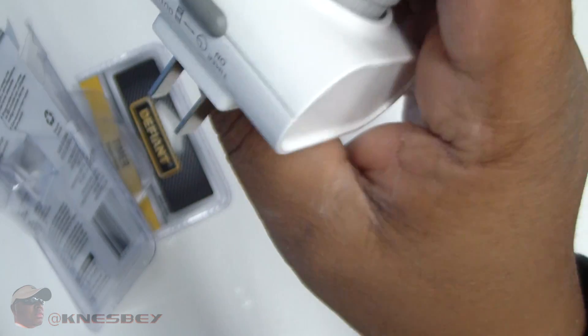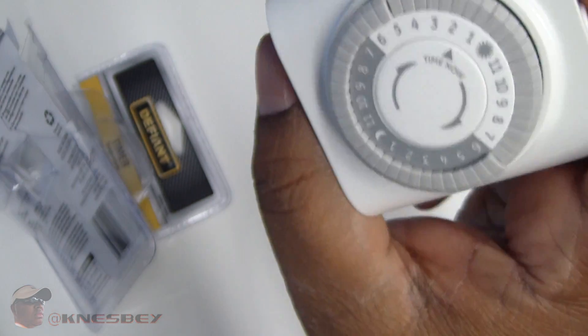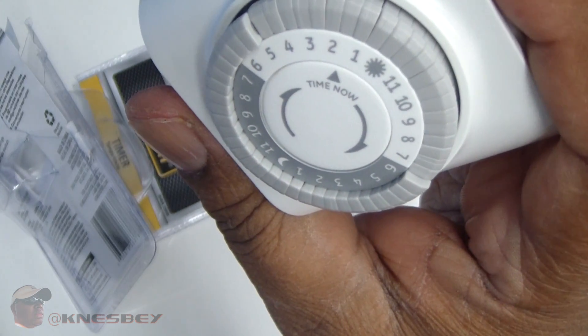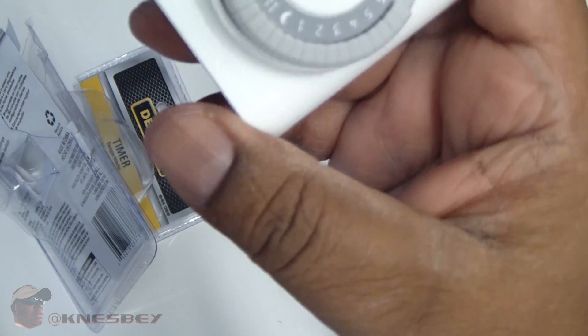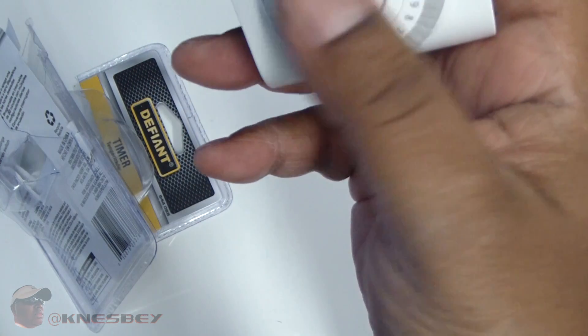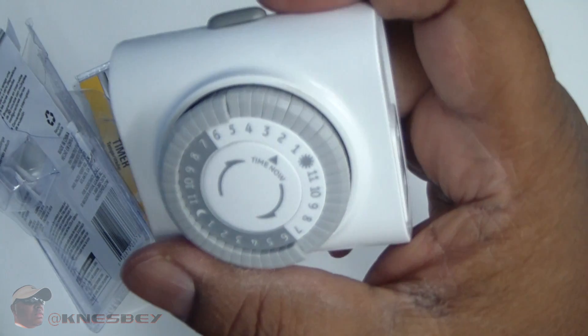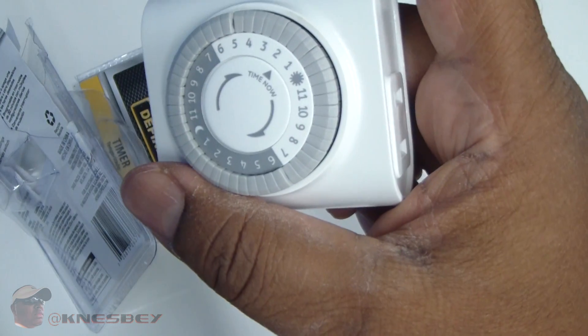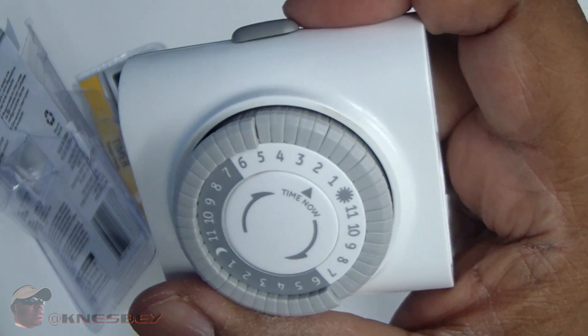Pretty basic timer, 4 bucks at Home Depot. I'm going to say cop that. This has been the Hardware Touring Review of the Defiant Basic Indoor Timer. What I'm going to do is go plug it up real quick and show you with the lights on it, just to show you that it works — and that's going to be it. I'll see you on the flip.